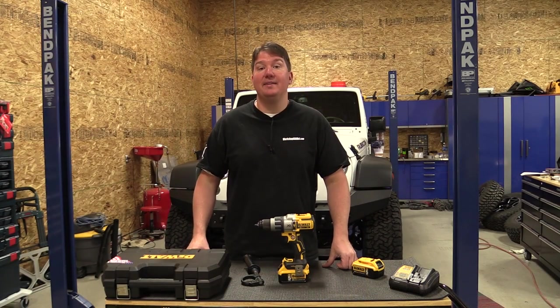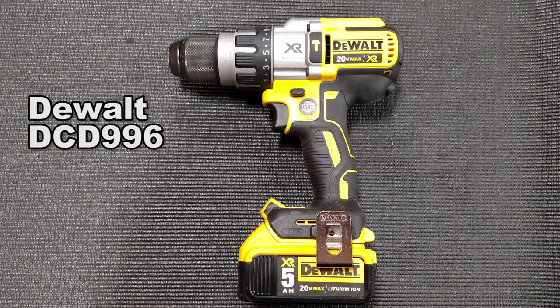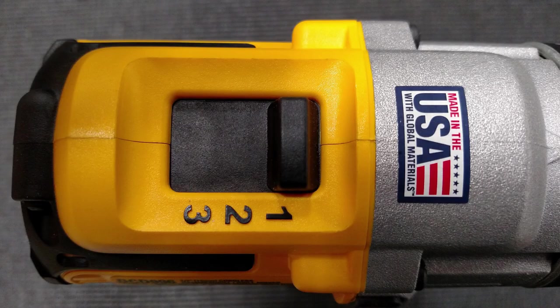Hey everyone, Brian from Workshop Addict. Today we're going to take a look at DeWalt's DCD-996 half-inch brushless three-speed hammer drill kit.